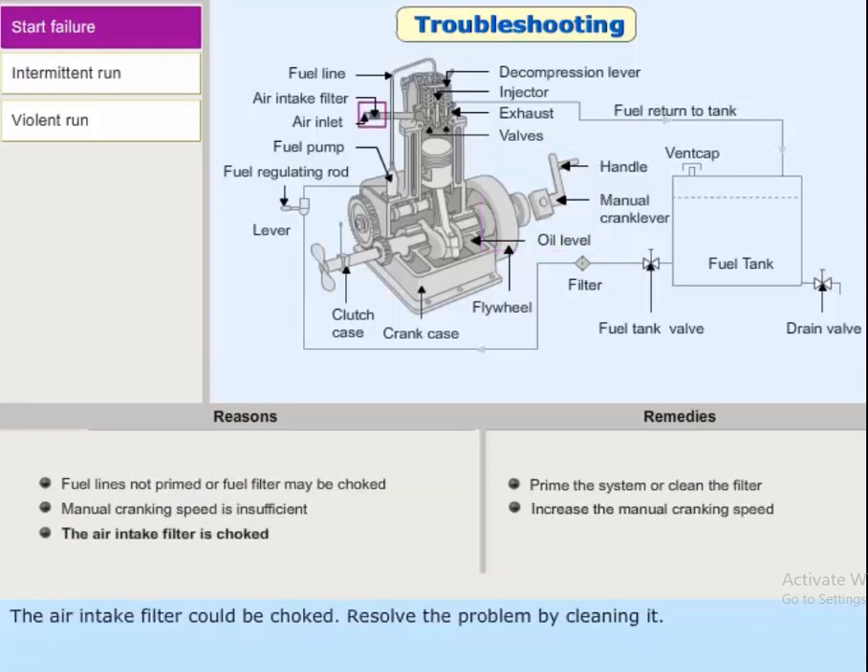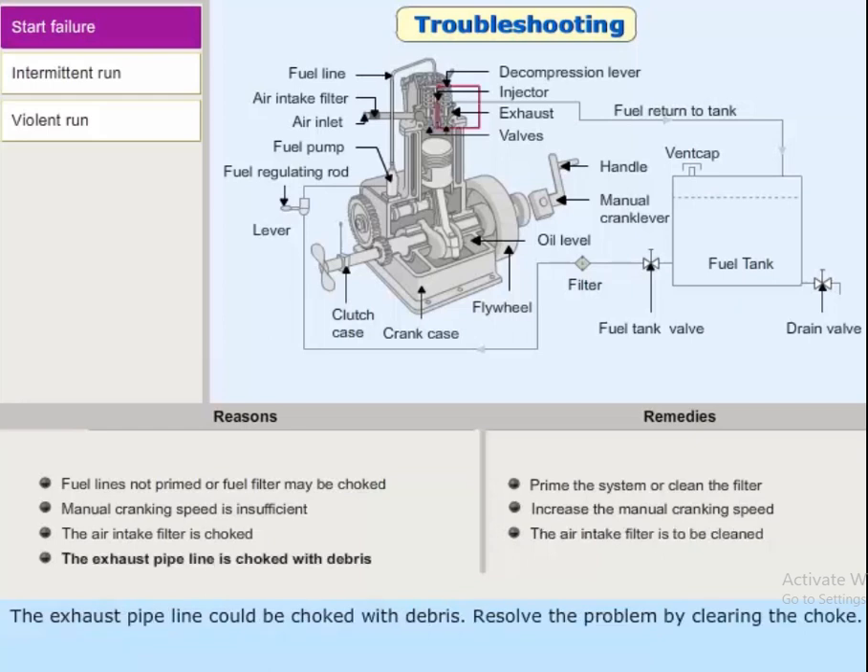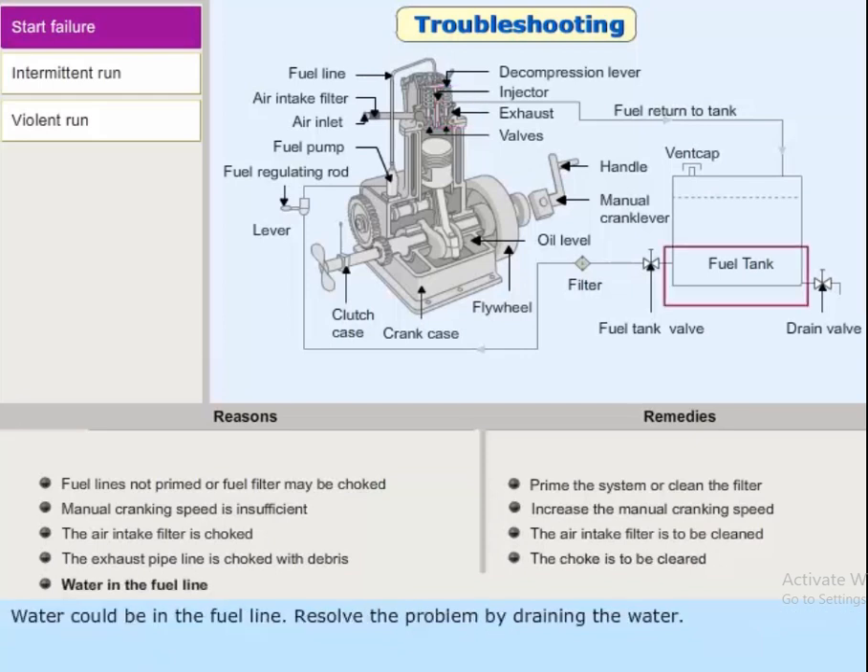The air intake filter could be choked; resolve the problem by cleaning it. The exhaust pipeline could be choked with debris; resolve the problem by clearing it. Water could be present in the fuel line; resolve the problem by draining the water.